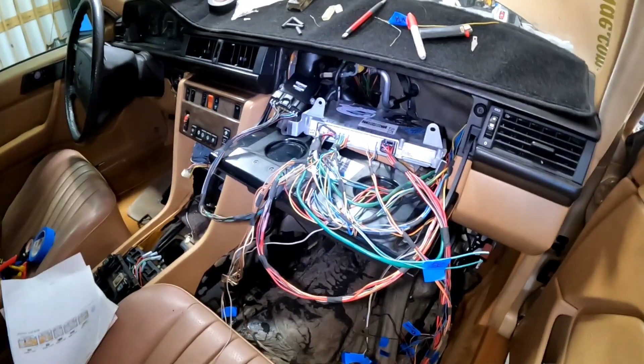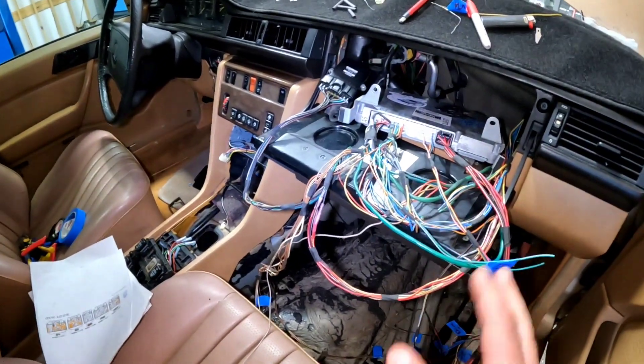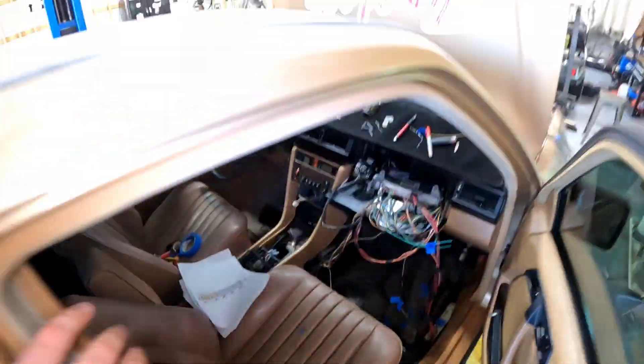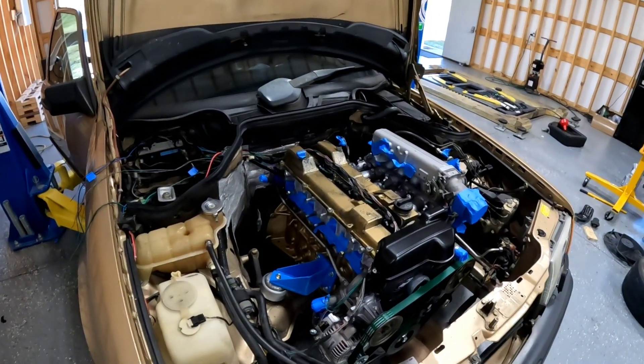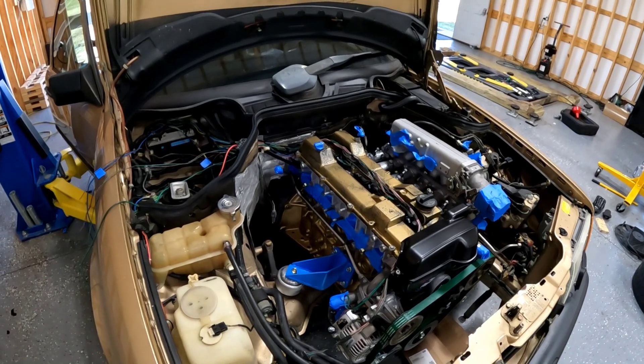That's wiring — a whole lot of stuff I just threw at you. Hopefully the car starts. I'm using all the original junkyard sensors and stuff, they're all used so we may have some problems. But really, custom harness for $130 and a lot of time.